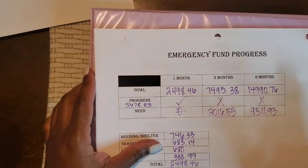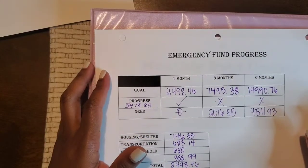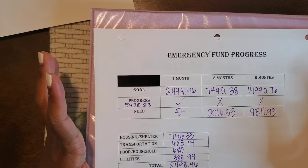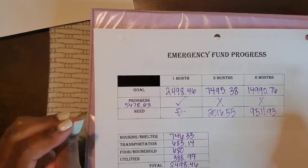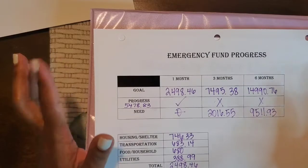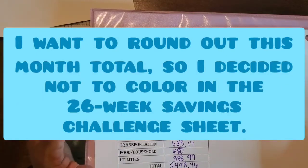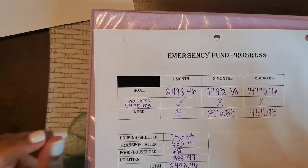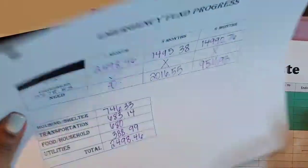That's where we're at with our emergency fund progress. We're still in the month of May, so I still have my envelope system deposit from income breakdown number two that I can put toward my emergency fund, along with some other funds I can look into transferring. This will be the last emergency fund update before the vacation. When I come back, we'll update and see what we're able to do in June.